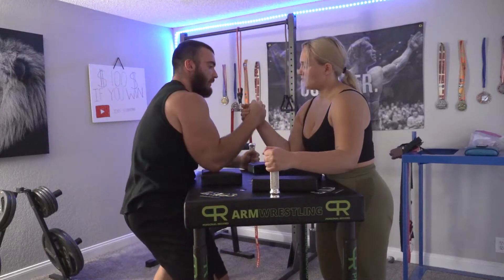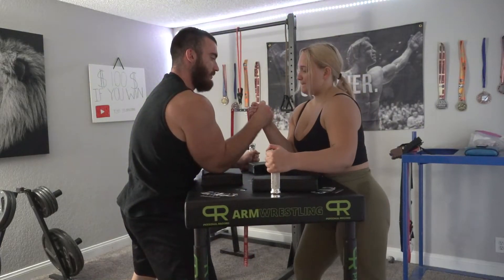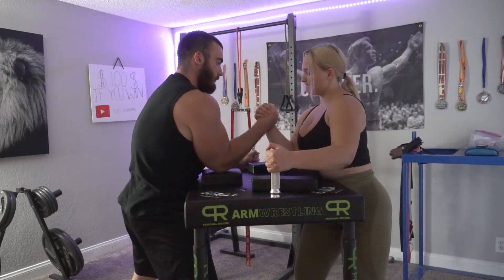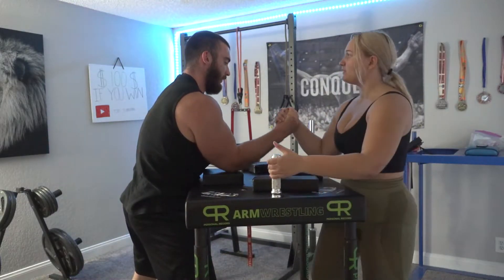That's the main concept behind the top roll. Let's do another couple tries — there you go, good. Taking the hand and then going down. Perfect.